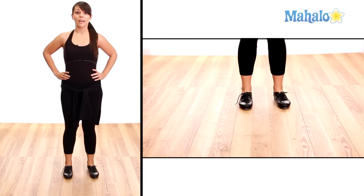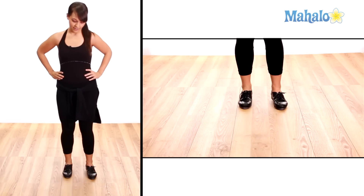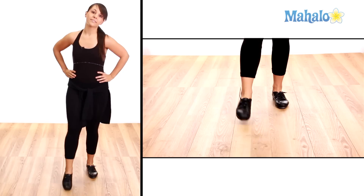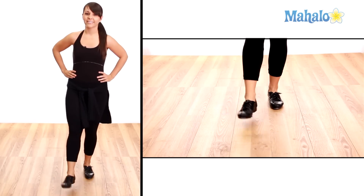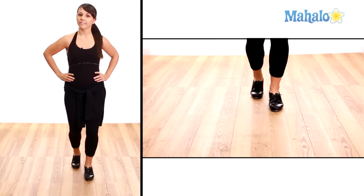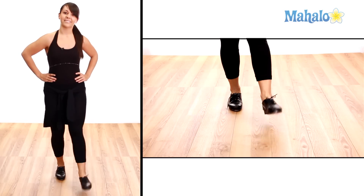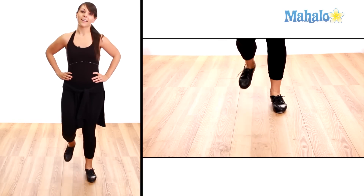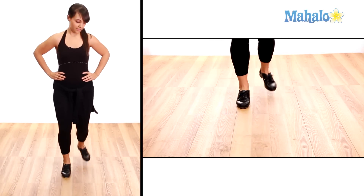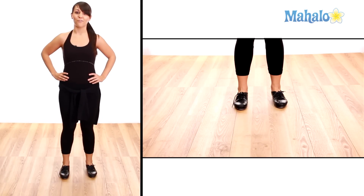Alright, one more time and I am going to stop talking so that you can follow along with me. Here we go. That is the entire shuffle warm up.